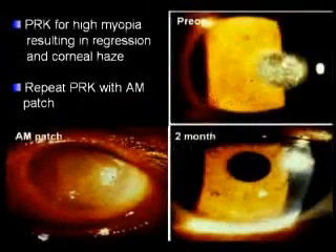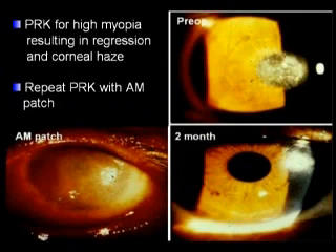This shows how amniotic membrane may be used in patients with excimer laser ablation such as PRK or PTK. Dr. Kim from Korea has used amniotic membrane in this case with cornea haze due to previous PRK for high myopia.